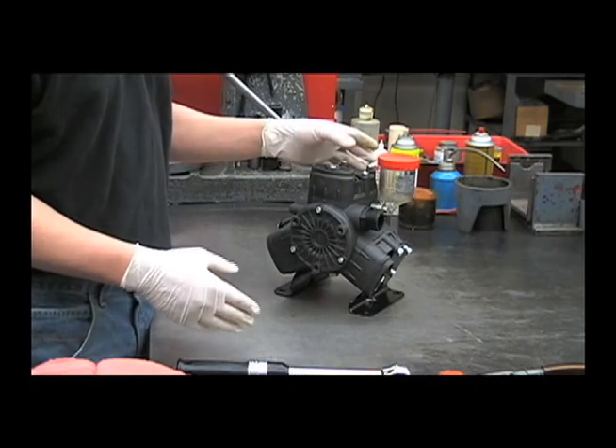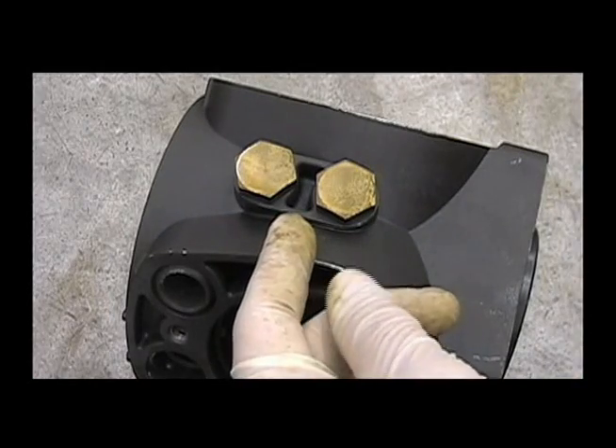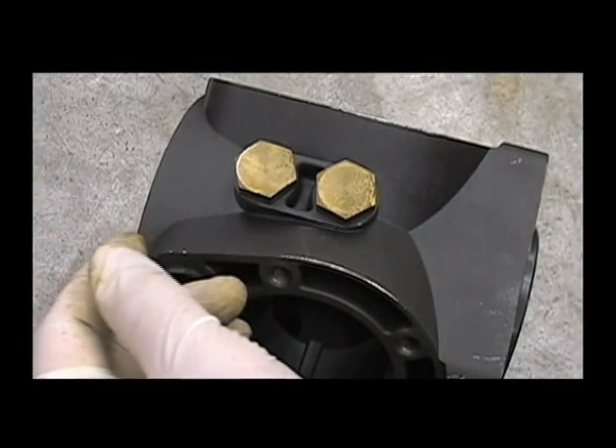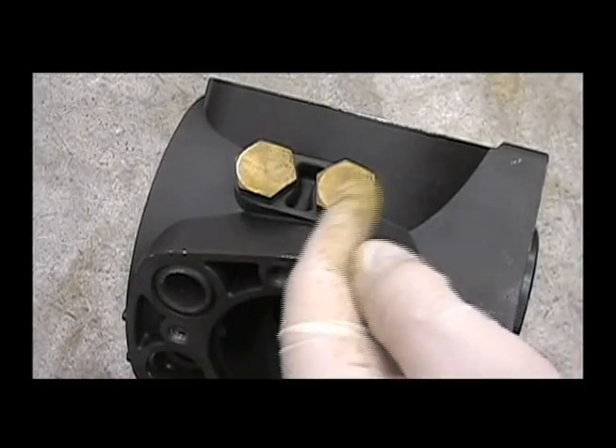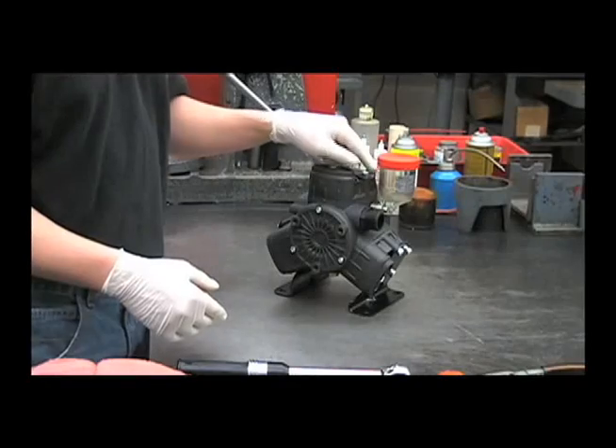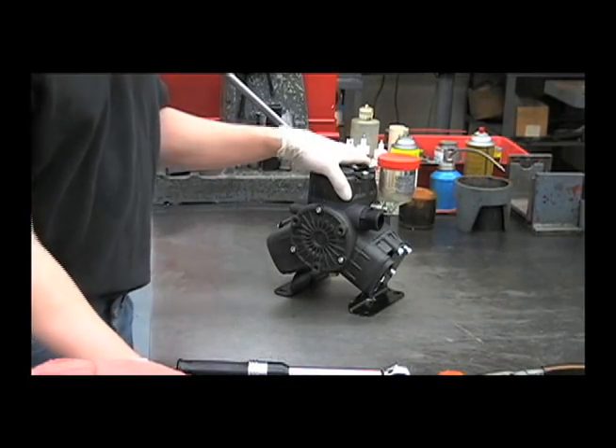The first thing is to drain the oil. There are two drain plugs on the bottom of the pump. The one closest to the suction manifold drains the remaining water left inside the pump. The plug closest to the gearbox drains the oil out of the crankcase. Next, we'll remove the oil sight glass with the 5mm Allen.